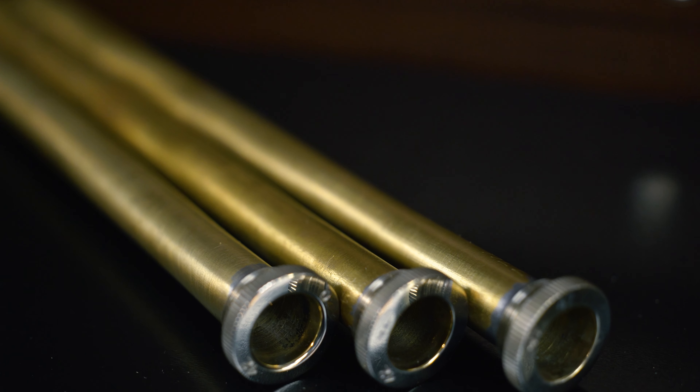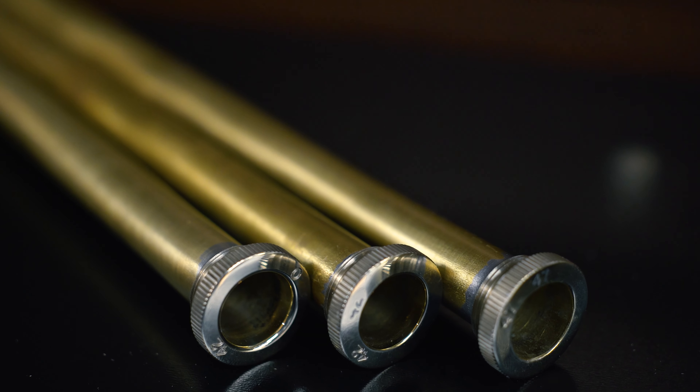For hand slides, we have your standard weight option with a nickel crook, and the lightweight option with both yellow outer tubes and a yellow outer crook. Each slide comes with three interchangeable lead pipes: your classic 42, the 47 artisan lead pipe, and the 42 open lead pipe. All can be interchanged to customize your trombone to your playing needs.